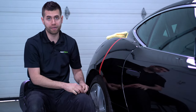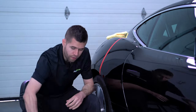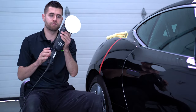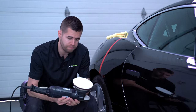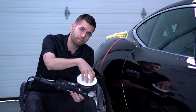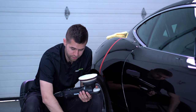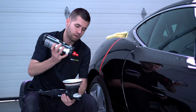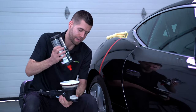Then we go right into our compounding step. Tool-wise, we have a Rupes Mark II 15 and a Meguiar's microfiber cutting pad, five inch. We're going to take our Heavy Cut Compound 400 and prime the face of that pad.